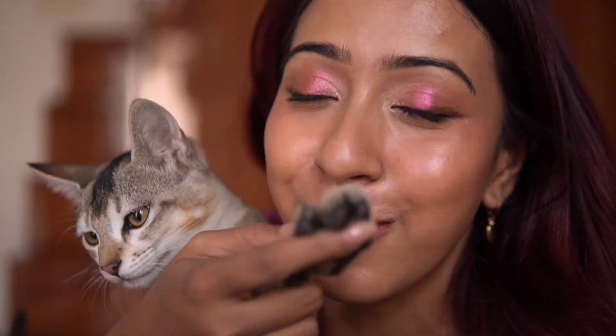Let me know which is your favorite sunscreen stick if you've used any. I'll see you guys in my next video — bye! That's my cat Foco, he just wants to play — bye bye!